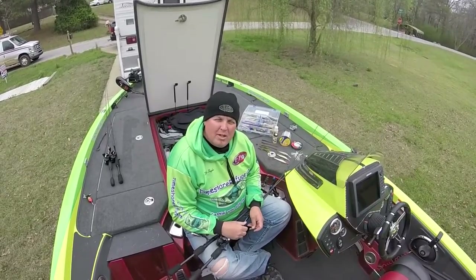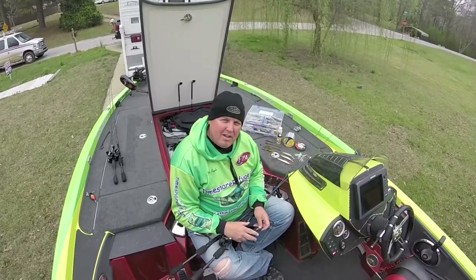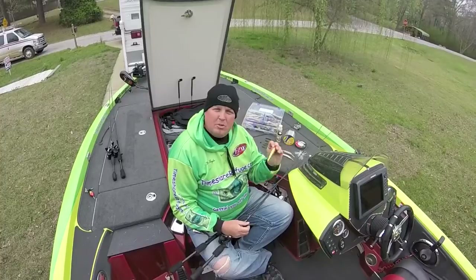Practice was kind of a grind. The first day we had nothing but solid cold rain all day. I really ran around the lake and didn't learn that much because of the rain. The next couple days got on some patterns up lake, fishing run-ins, and a lot of the baits that I threw — the trusty old Smithwick Rogue.